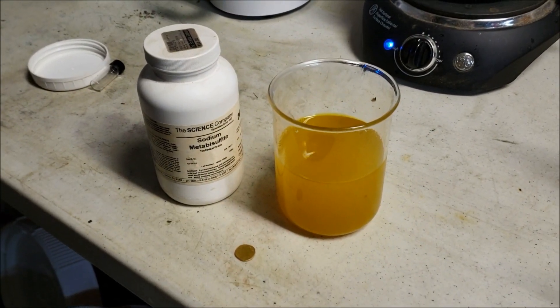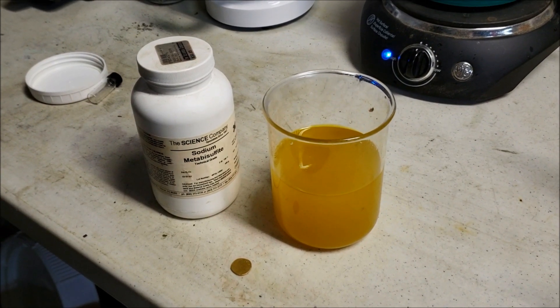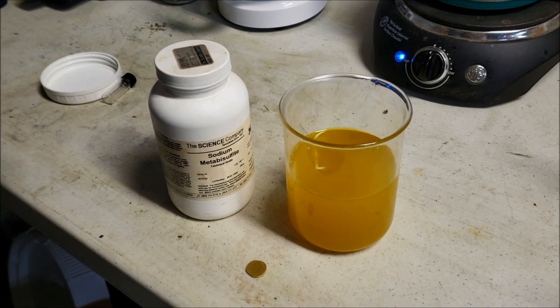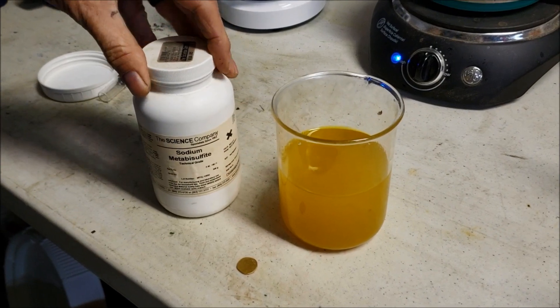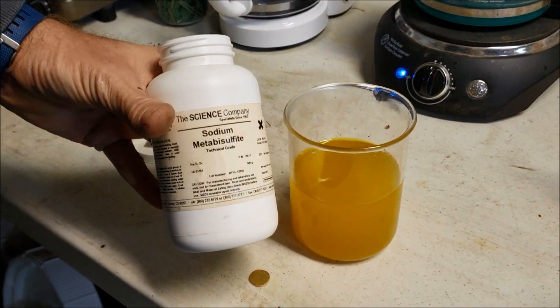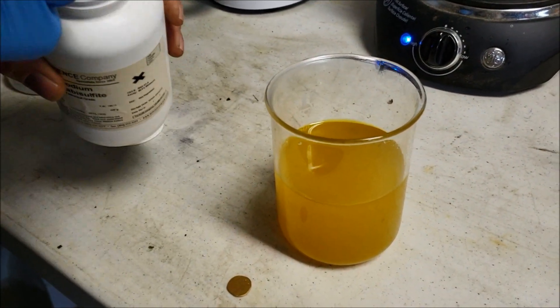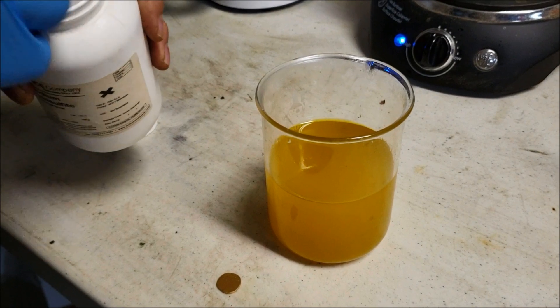Now that we've deNOxed it with the urea, we're gonna drop the SMB - make all that pretty brown dirt fall right out of this pretty yellow and get our gold back.